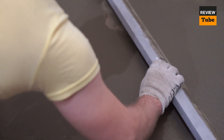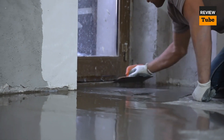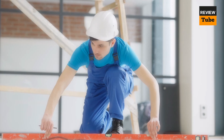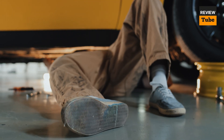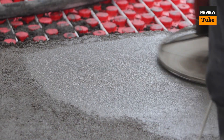Welcome to our guide on the best garage floors for your home. A garage floor not only protects your garage but also adds to its overall aesthetic appeal. There are many different garage floors to choose from, including epoxy, interlocking tiles, and garage floor mats. Each type of flooring has its own benefits and drawbacks depending on your needs and budget. In this video we'll be taking a closer look at the best garage floors available on the market today.